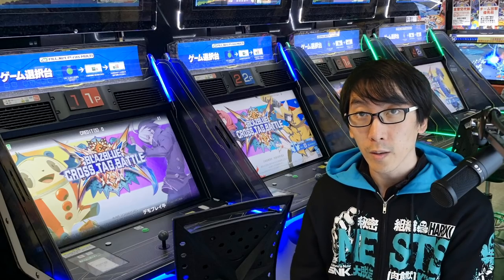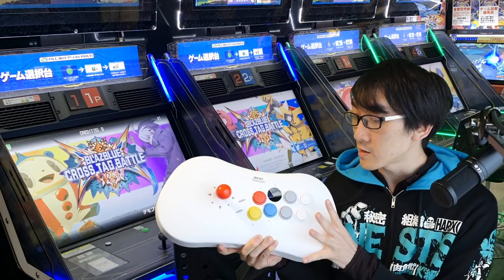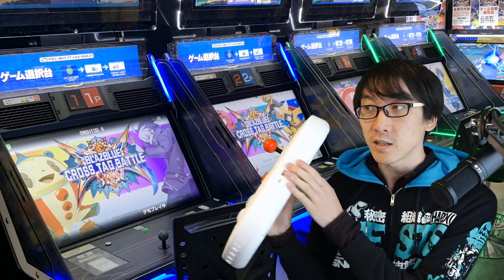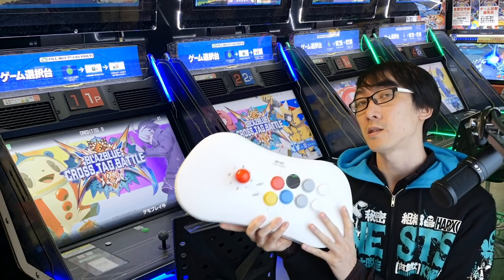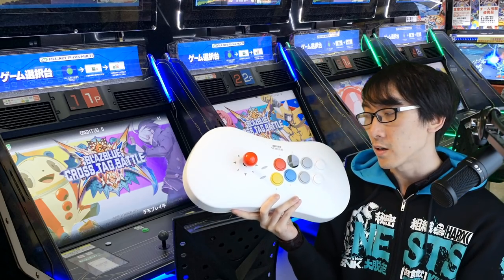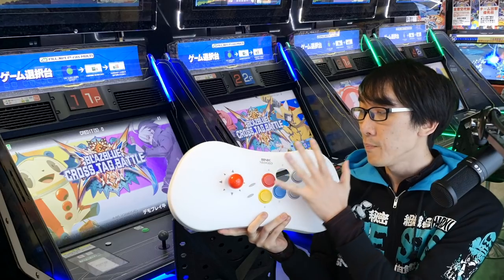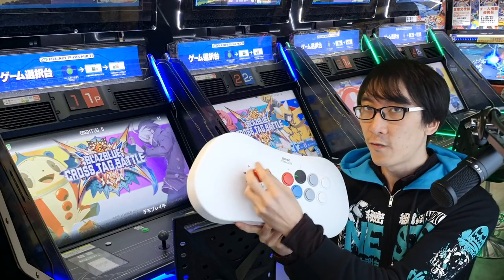Hello and welcome to another Nihongo Gamer video. This is the Neo Geo Arcade Stick Pro — it's an arcade stick with a retro console built in, so you just plug it into your TV and play games without plugging it into a separate console. But one of the coolest things is you can also use it as your main arcade stick. The stock parts that come in the Neo Geo Arcade Stick Pro are actually not too bad — they function just fine.